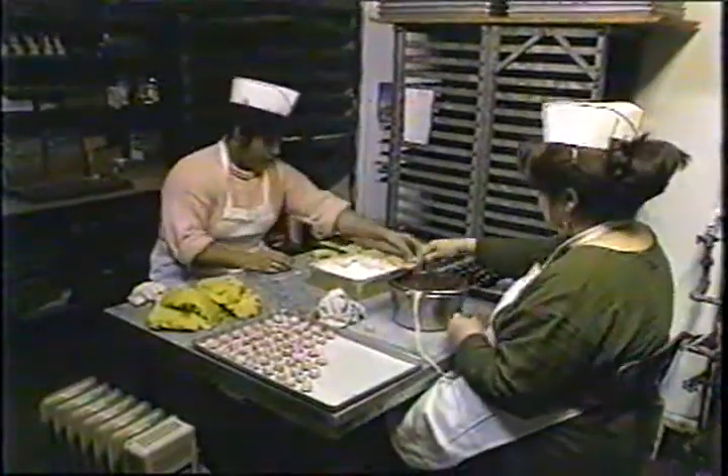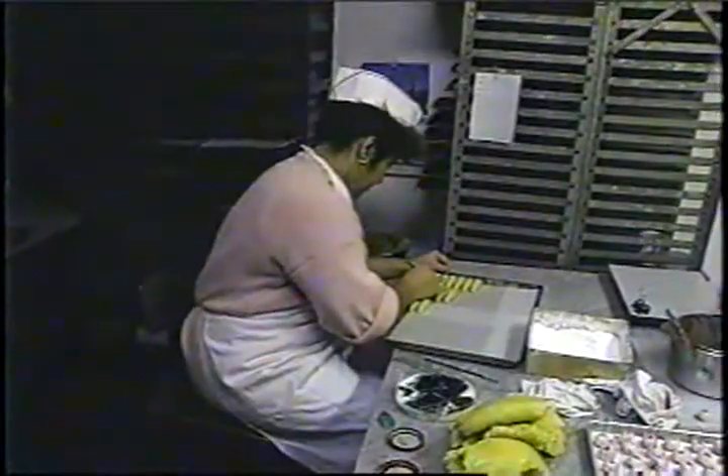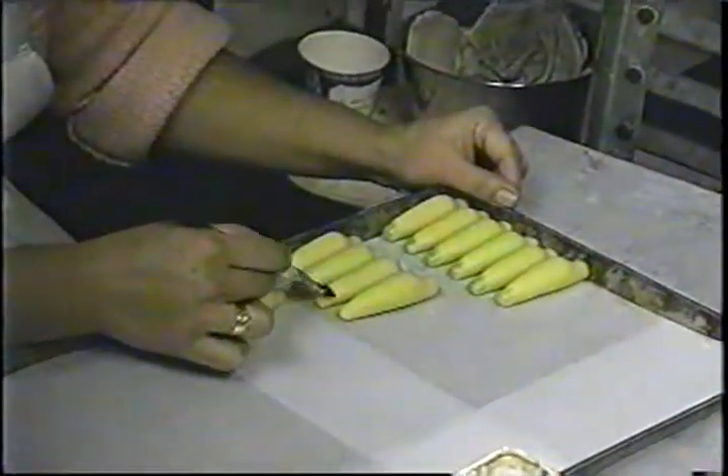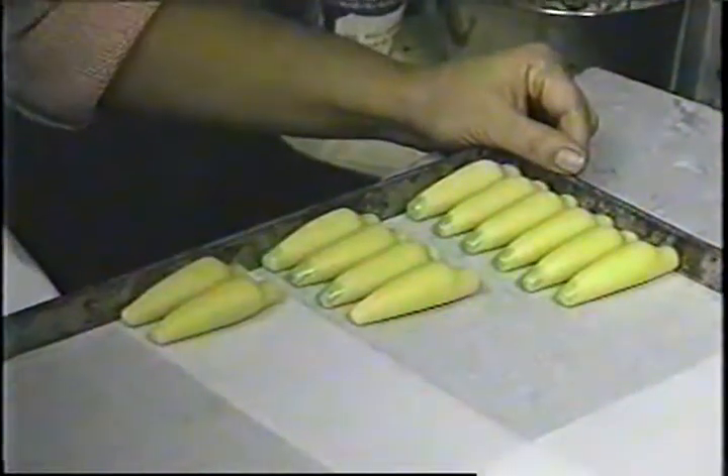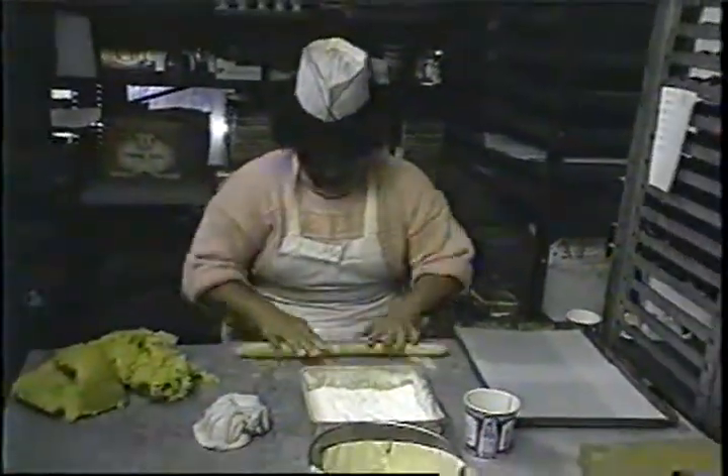All of the marzipan candies made at Elk Candy Company are made by two women. Like artisans, they mold, shape, and paint the dough into whatever shapes the market demands. A marble tabletop keeps the marzipan from sticking, as does some powdered sugar.